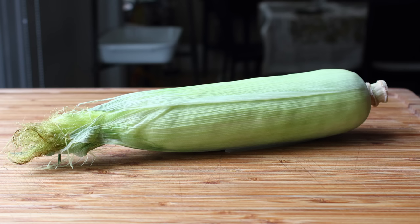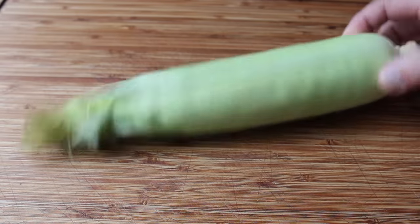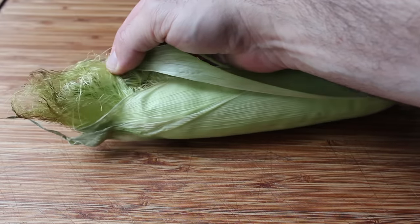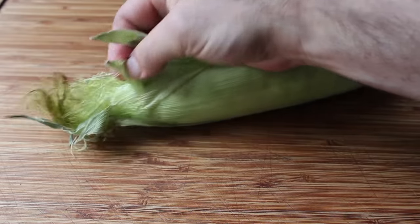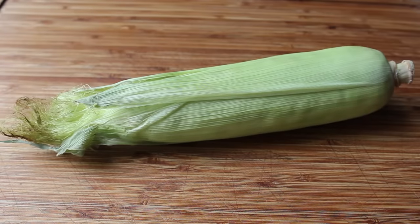And if you're thinking, 'Chef John, I already know how to cook corn on the cob — even I can do that,' well, any fool can cook an ear of corn. But that's not really what this tip is about. This technique has to do with dealing with corn silk, the bane of our corn on the cob eating existence. Whether we're removing it before or after cooking, it's generally an annoying, messy task. But if you use this method, that's not going to be the case.